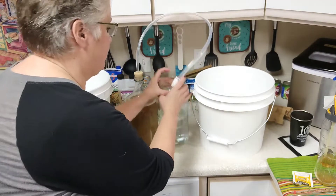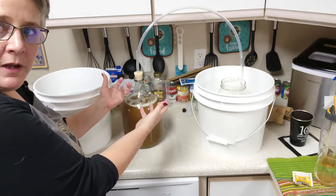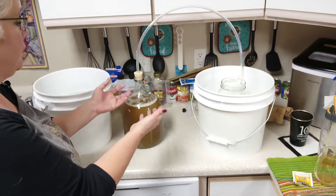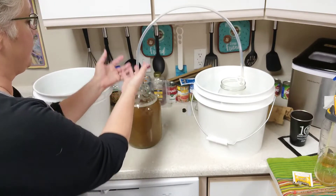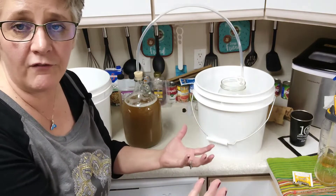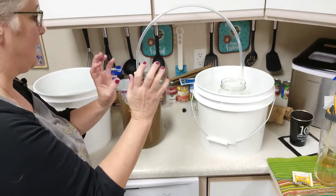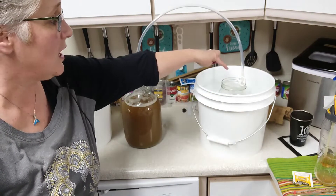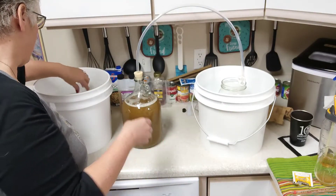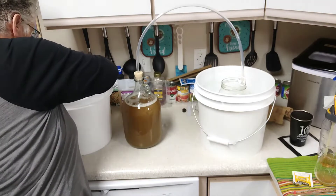As this starts to ferment, as the yeast eats those sugars and creates alcohol and carbon dioxide, it's going to foam and a good chance it'll come out through the tube — that's the blow-off tube system. We submerge the end in filtered water so no contaminants get back into our carboy. The bucket is just extra safety in case the pickle jar overflows and I don't have a mess in my apartment.